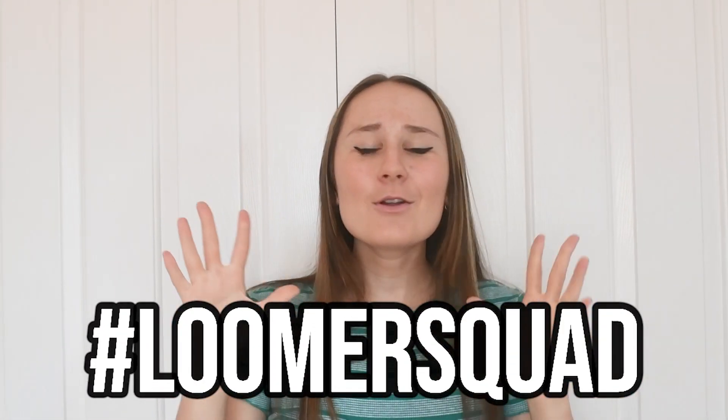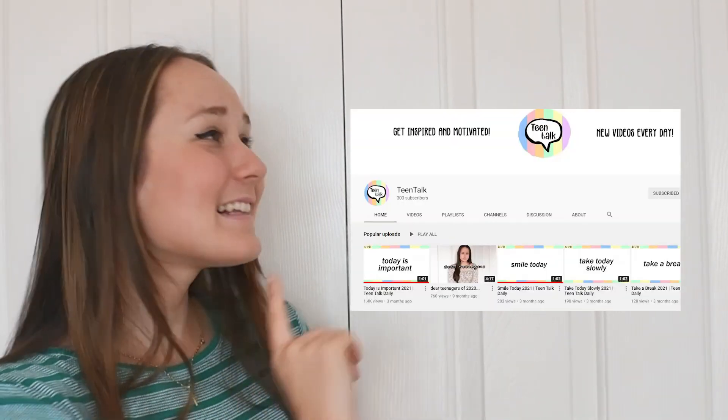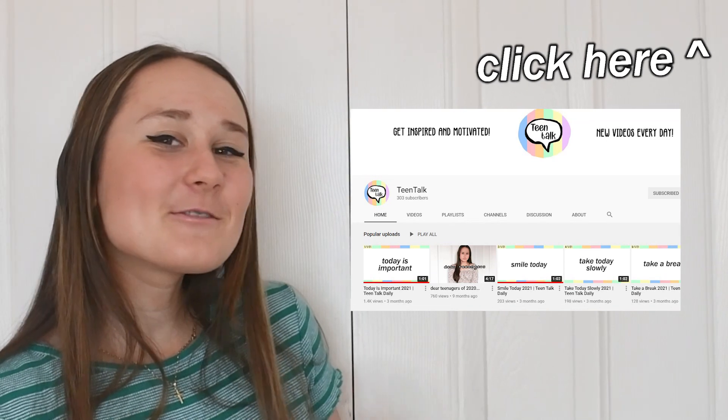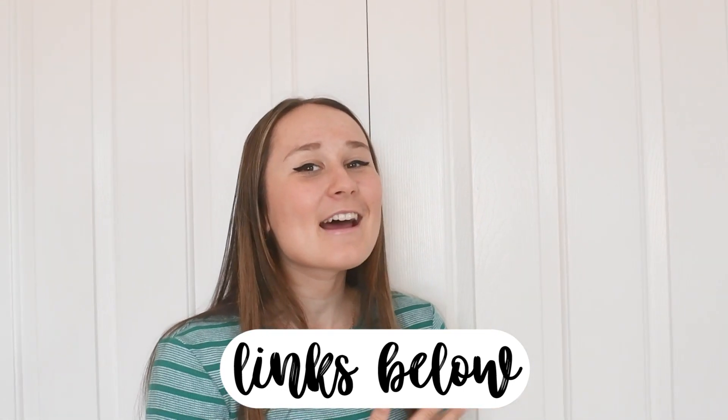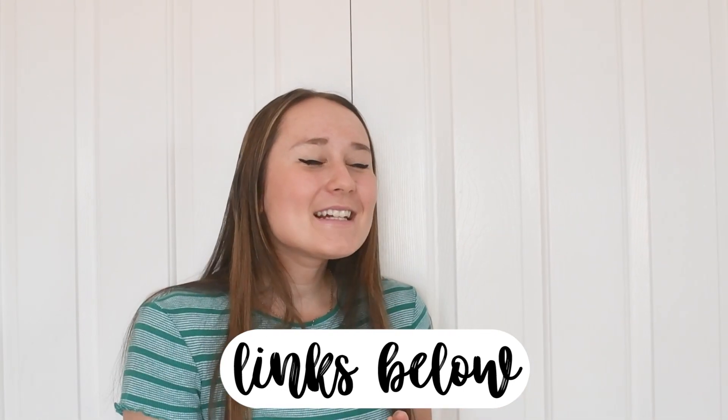Before we get on, make sure you subscribe to my channel to become part of the hashtag Loom Squad. I also want to make a quick announcement: I have a new channel called Teen Talk — click the icon to subscribe. It's an inspiration channel where I do videos to help you get motivated and inspired towards your dreams, so please go subscribe and watch some of my videos. Anyways, let's get on to this video!